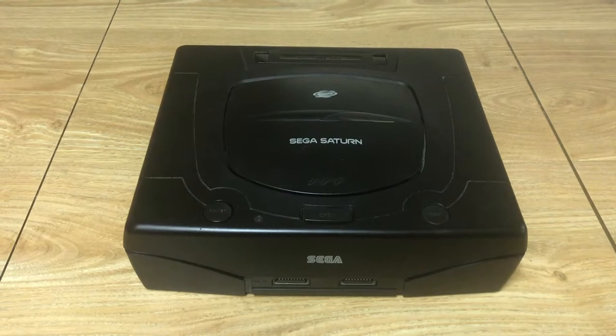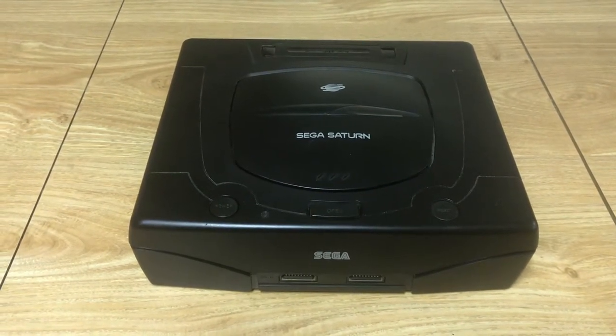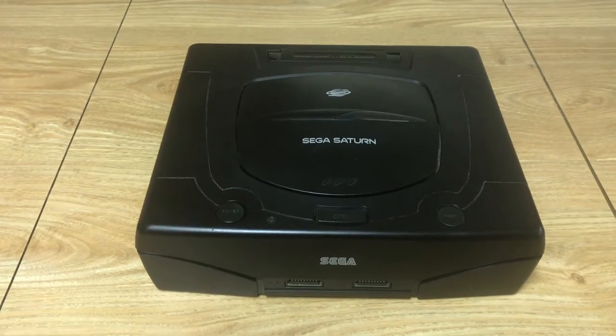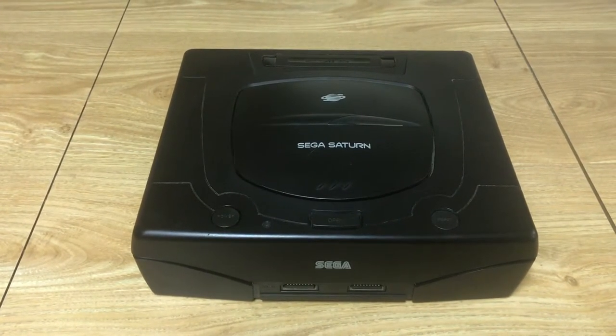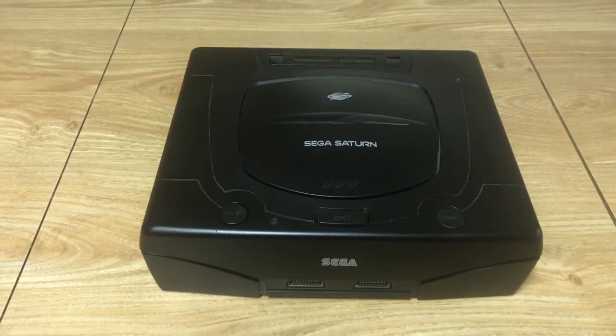Hey, welcome back guys. Here I'm going to show and talk about my Japanese Sega Saturn games. In case you didn't watch it, I released a video just before this one showing my US Saturn games — I recommend watching that one first so this all makes a little bit more sense, unless you're just really interested in looking at my Japanese Saturn games.